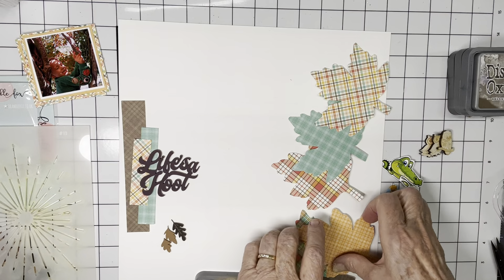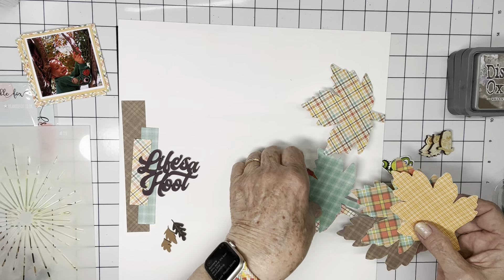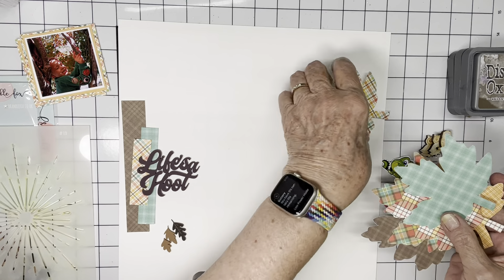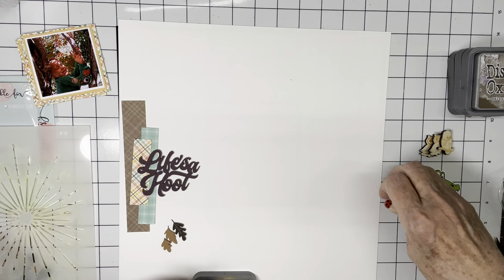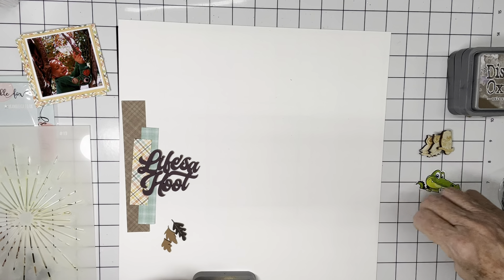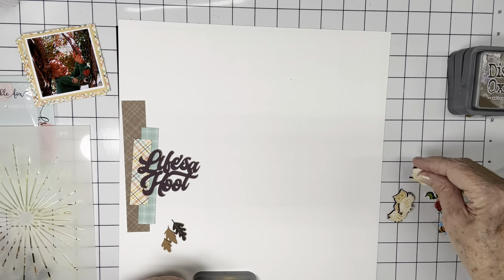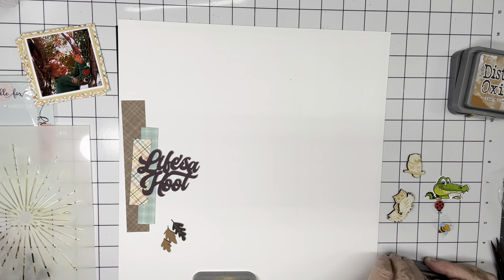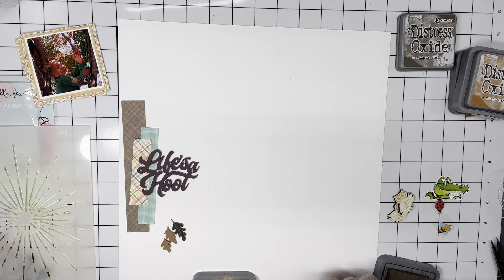I've cut these out and I've alternated — there are some that are tone-on-tone patterns and I've alternated those with the mixed color patterns. I've got the alligator for Allie, the bee for Barrett, and the ladybug for Katie. I've got these three little owls and I'm going to go ahead and color them.